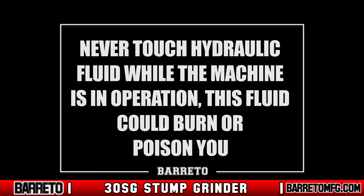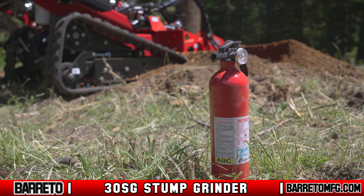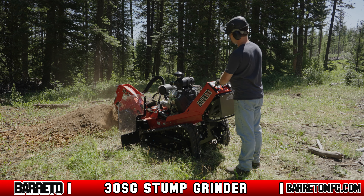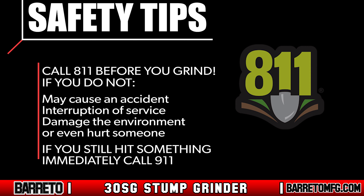Never touch the hydraulic components and hoses until the machine has had time to cool. Hydraulic fluid moving through the hydraulic lines can become hot enough to cause severe burns or poisoning. We recommend having a fire extinguisher suitable for petrol fires on hand whenever the machine is used. Never change engine factory settings to over-speed the engine, and never leave the machine running and unattended even when parked. Always call 811 before you grind — failure to do so may cause an accident, interruption of services, damage to the environment, or injury.